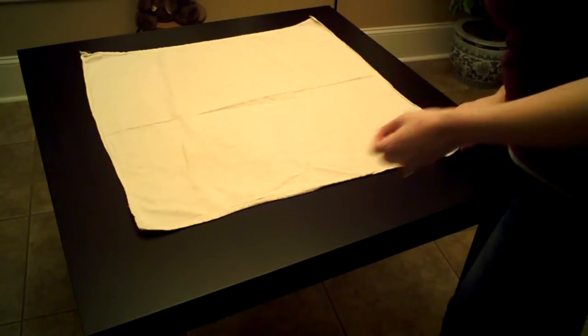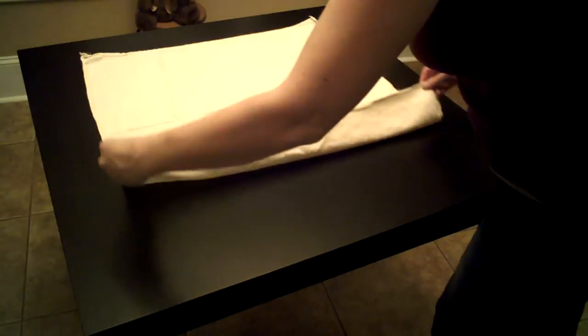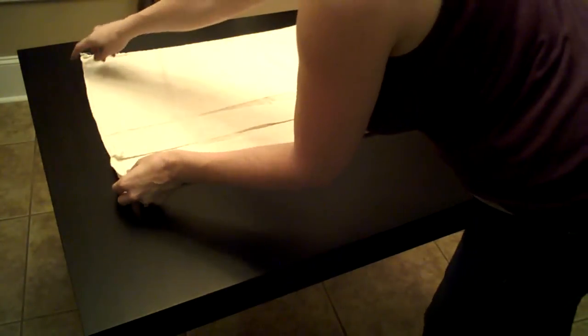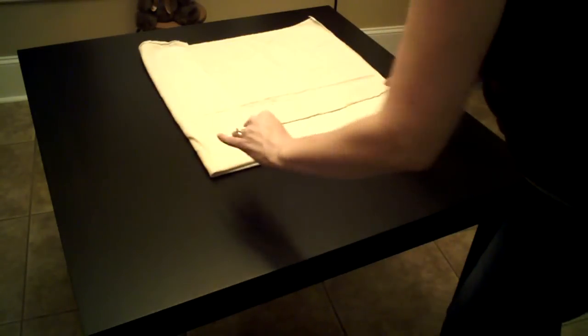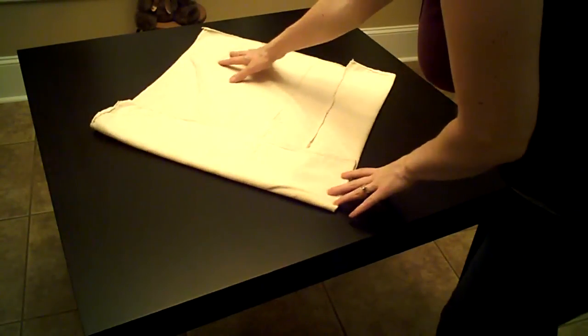You want to start with the diaper in a square. Fold it in quarters for a small baby, or just a couple inches off each edge for a larger baby. Once it's in the shape of a square, rotate it around.